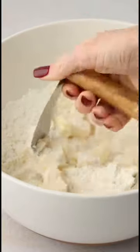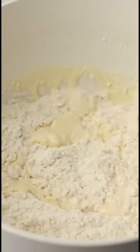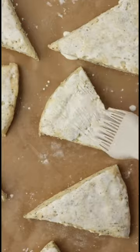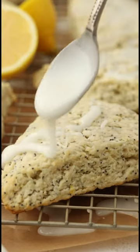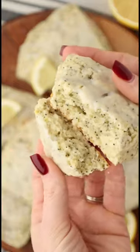I'm using a pastry cutter here to cut in the cold butter, but you could totally make these in a food processor if you don't want to go to all that hard arm work. And don't forget, when they come out of the oven, to drizzle on that lemon glaze. You can find the recipe link below.